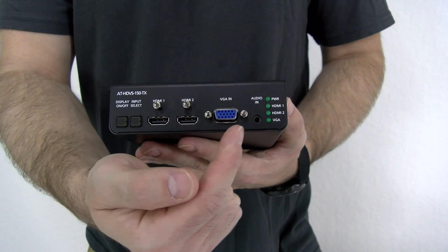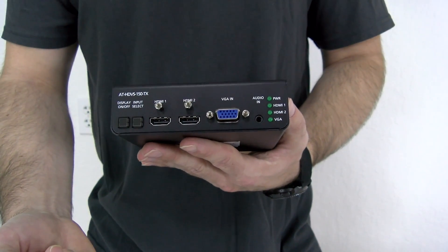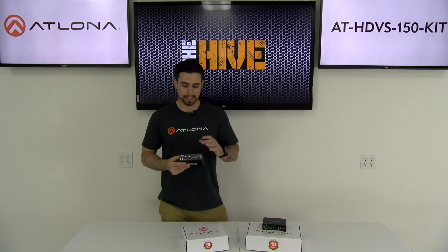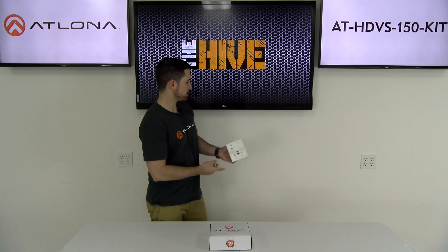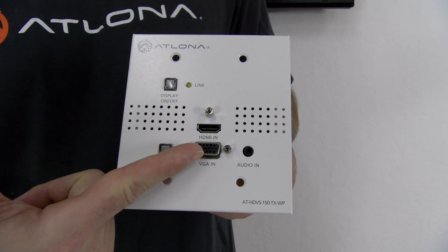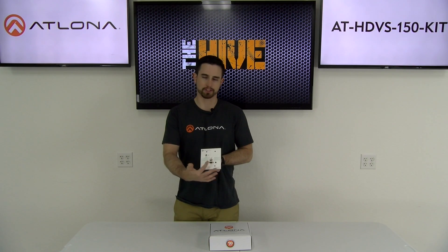VGA however does not have analog audio capabilities. Therefore, Atlona actually includes a 3.5mm analog audio input which allows you to connect your source — let's say a laptop — along with the VGA signal, and have that video and audio be embedded and sent up to the display as one HDMI signal. If additional mounting options are required, Atlona offers a wall plate transmitter. This transmitter can be mounted into any wall and it features a single HDMI, a single VGA, and a 3.5mm analog audio input to embed audio along with the VGA video.